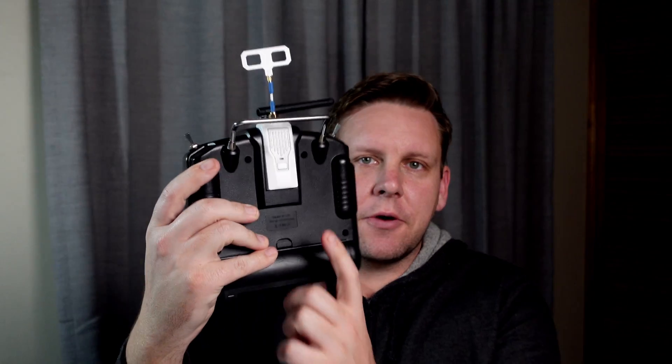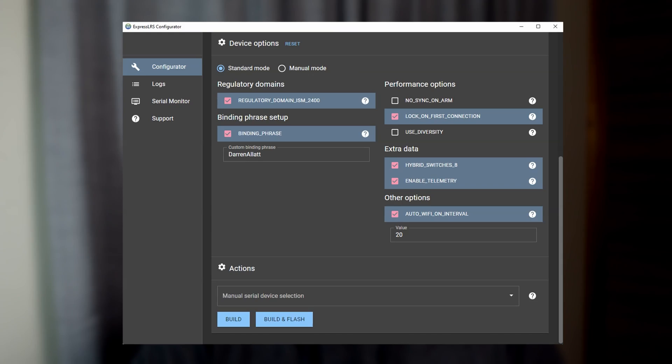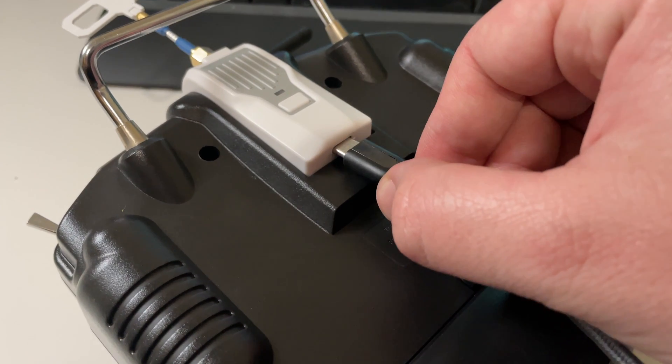G'day, it's Darren from Everything Micro FPV. If you've just got the Beta FPV ExpressLRS transmitter, today we're going to be covering how to flash it with your configuration. All you're going to need is the ExpressLRS configurator as well as a USB-C cable.